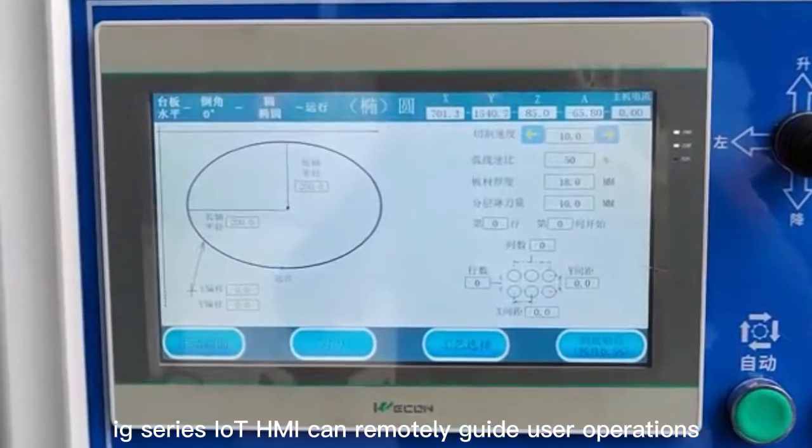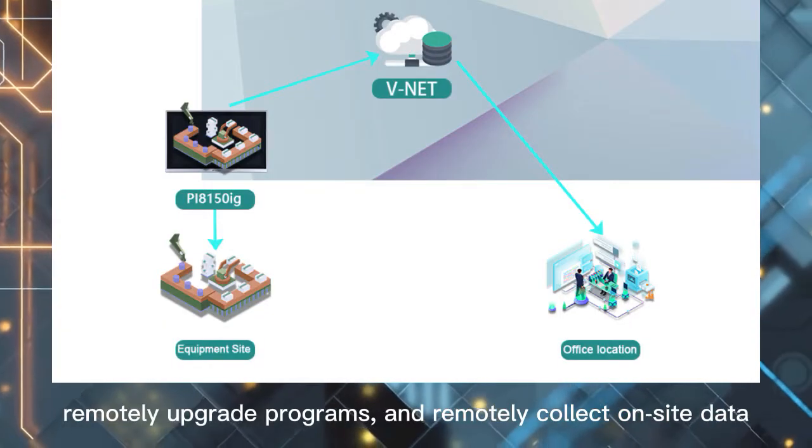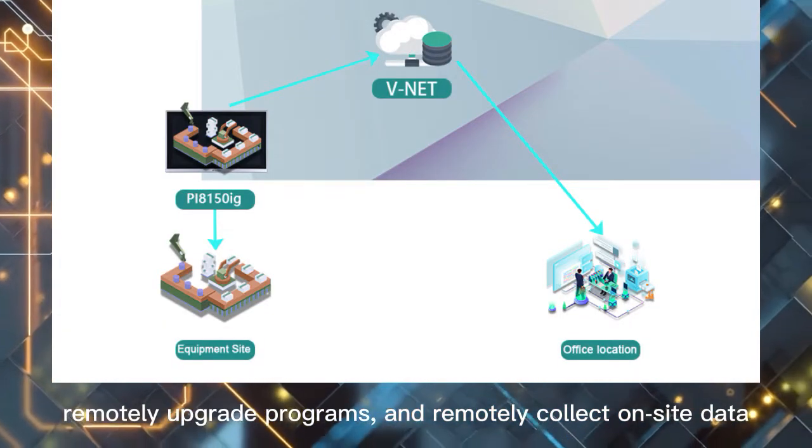The IG Series IHMI can remotely guide user operations, remotely upgrade programs, and remotely collect on-site data.